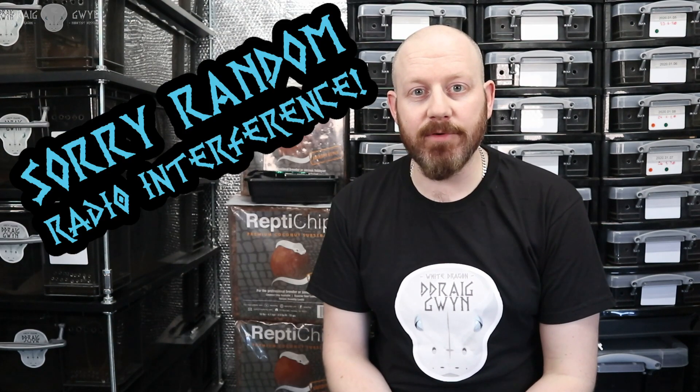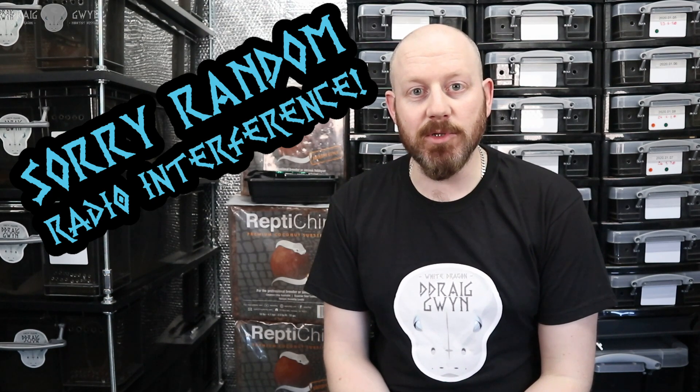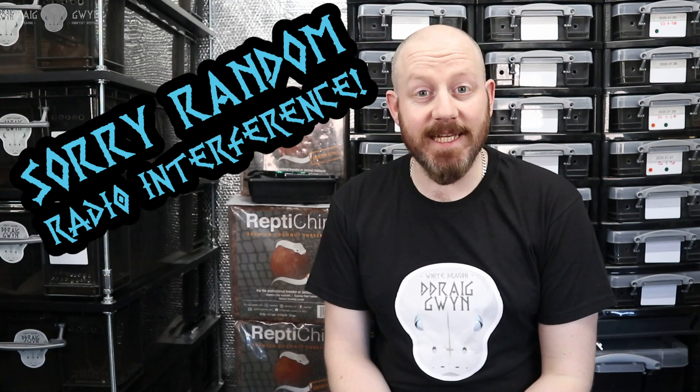The hatchlings are a little bit older now. As I've said they had their first shed. Some of them have had their first meal and some of them are going to be fed again tonight. Before I get into feeding I wanted to do a bit of a show and tell. I'll show you the adults as well from the pairing — the male Mojave and the female Pinstripe Leopard — so you can get an idea of what the babies will look like when they grow on.